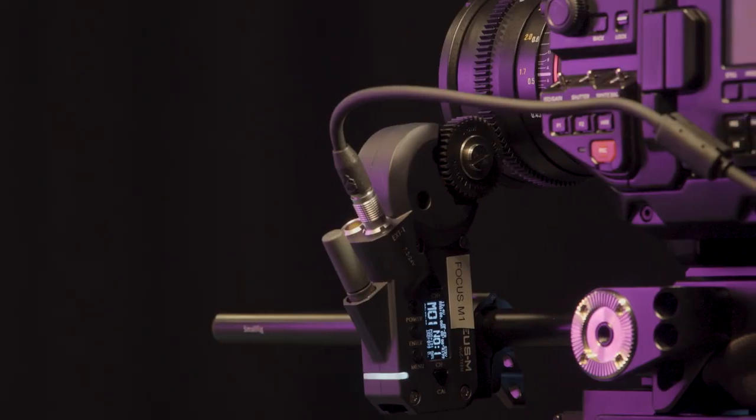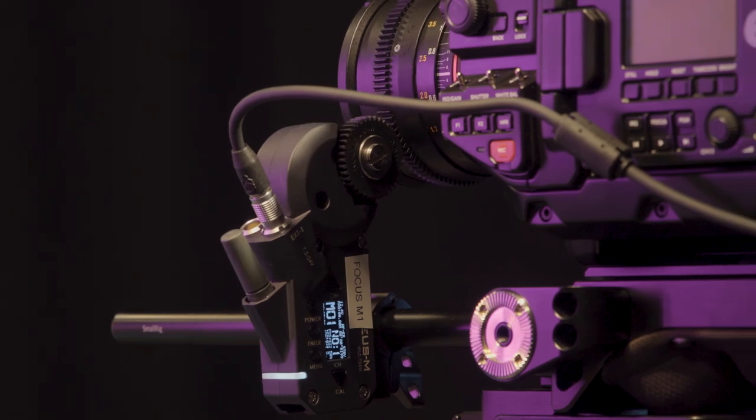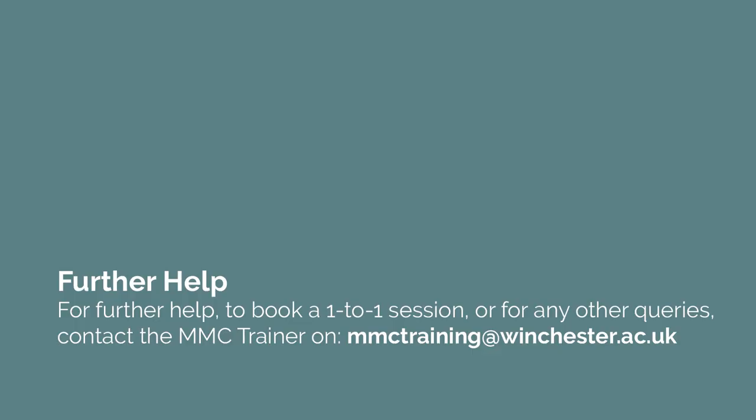This concludes the content of this training video. For further help, you can book a one-to-one session by sending an email to mmctraining at winchester.ac.uk.